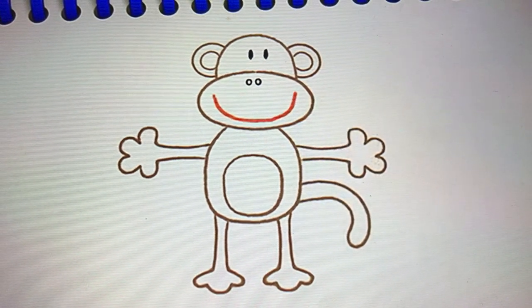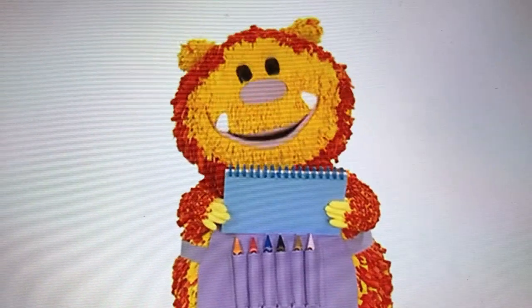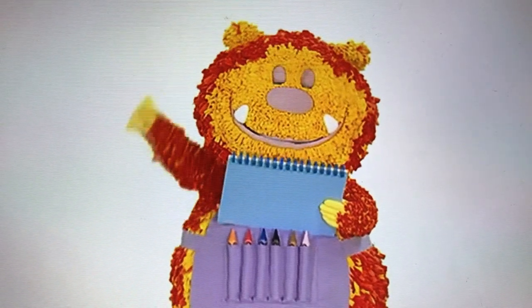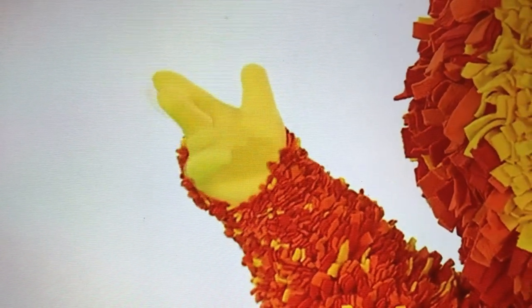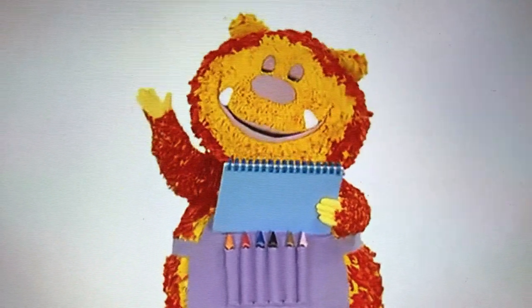And there's our monkey. Would you like to meet him? Say the magic words with me. One, two, three, four, five — let's make our squiggles come alive!